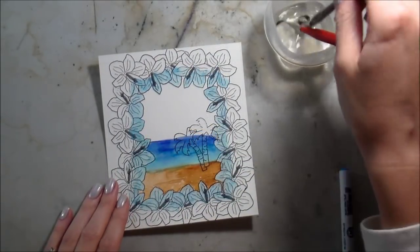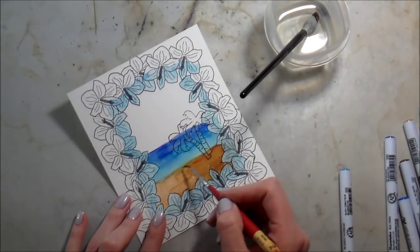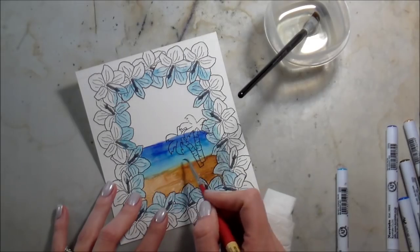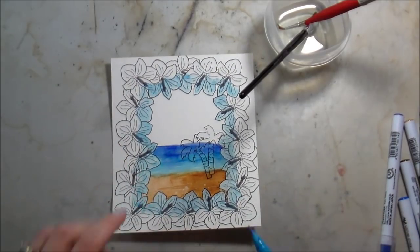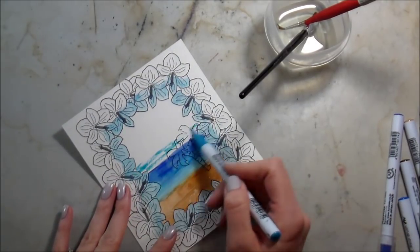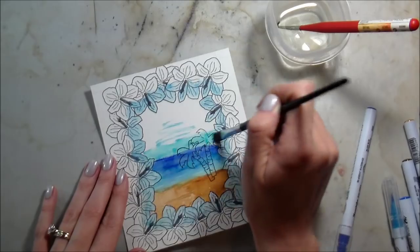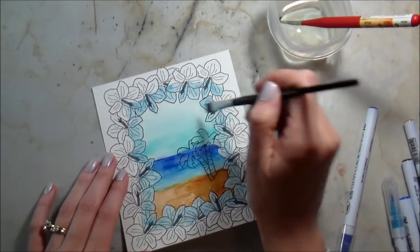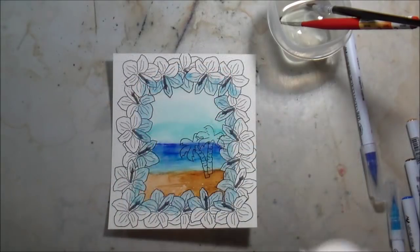I'm taking my number two round brush and doing some light little lines in the water. Zigs pick up really nicely when you get them wet and blot them off — they pull up a lot of pigment, giving the illusion of movement. It's hard to see in the video but you can see it better in the photo — little white lines like seafoam. For the sky, it's darker at the horizon and lighter as it moves up, so I only put pigment on the bottom part and cleaned my brush in between.